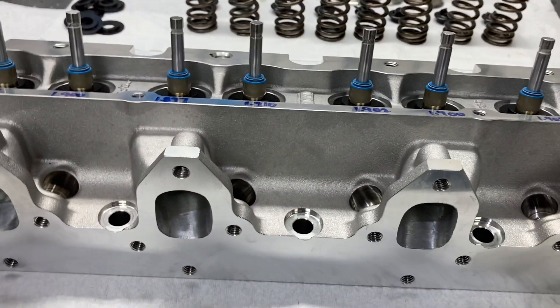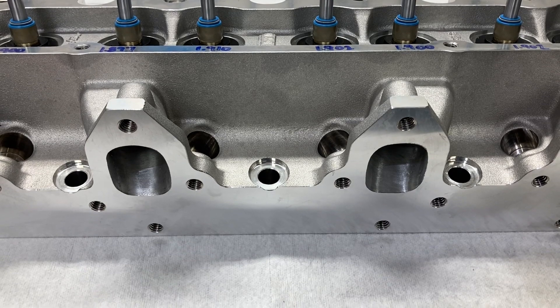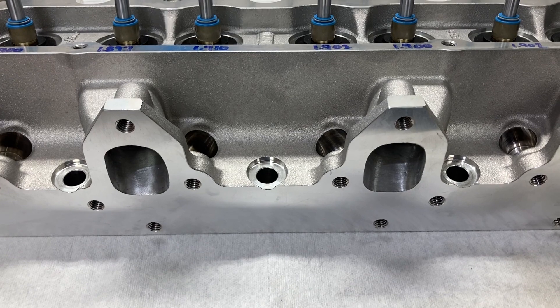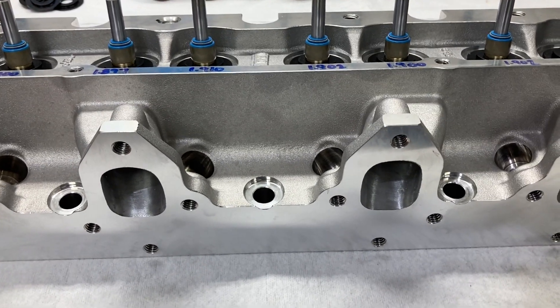I'm going to turn the camera off now, get these heads assembled, get the chambers poured, and get the intake port CC'd. I'll have one last video segment with that information.